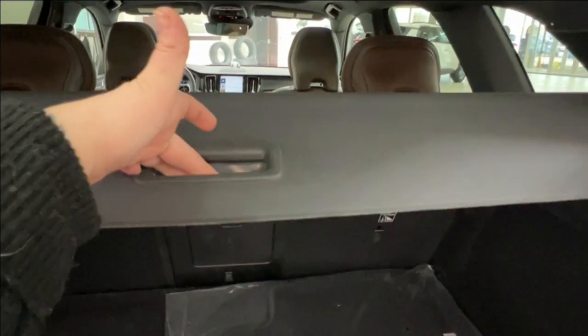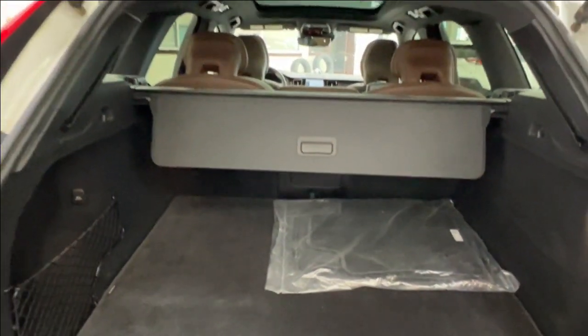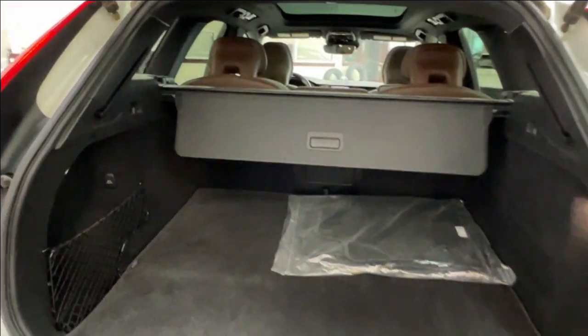We also have the interior cargo cover stretched across the back. You can simply reach in, pull it down, and adjust it to your needs — or if you want to pull it fully out, you can slide it right back into place. When it is up, it helps protect the privacy of anything stored in your rear cargo space from anyone trying to look in.